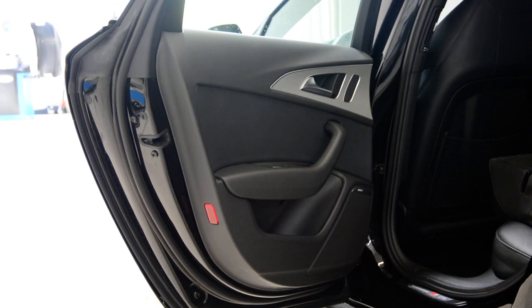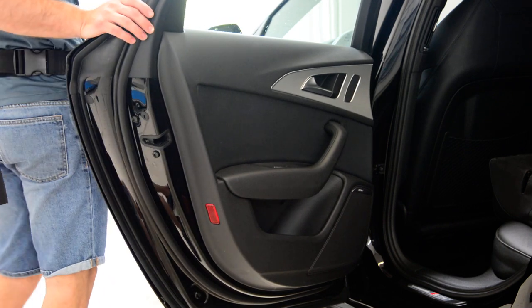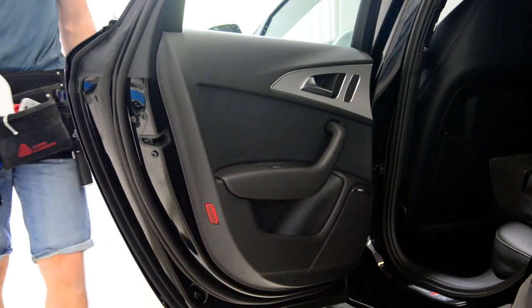Hello everyone! In this video I'll show you how to remove the door panel. This is an Audi A6 2016 model.